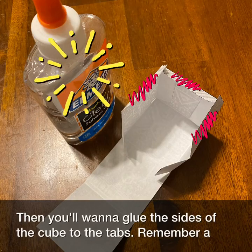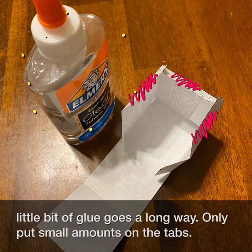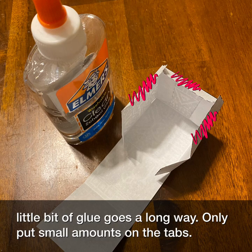Then you'll want to glue the sides of the cube to the tabs. Remember, a little bit of glue goes a long way, so only put small amounts on the tabs.